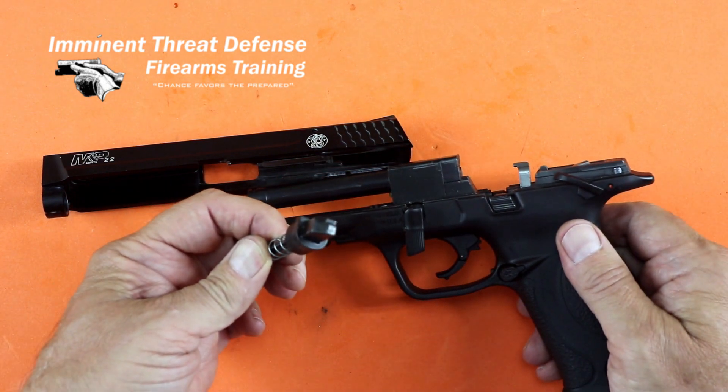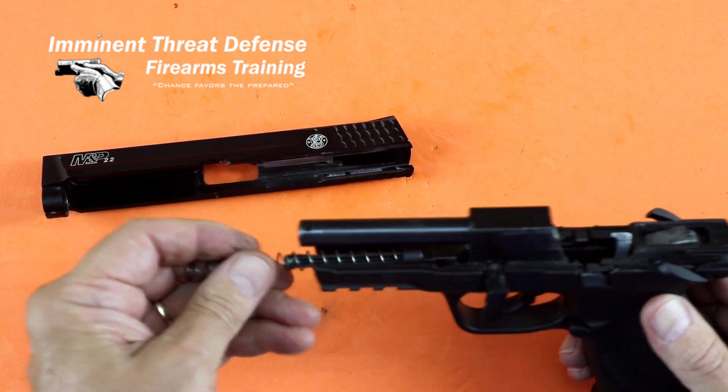Before I put it back, there's a flat side of that guide rod that has to go in a special orientation so it fits back inside the pistol.